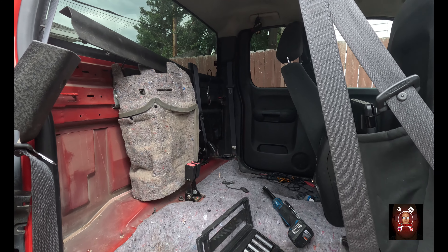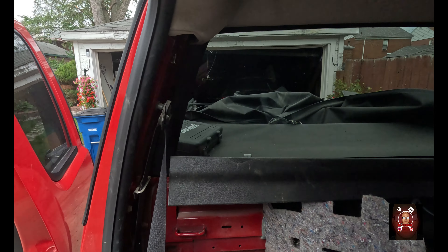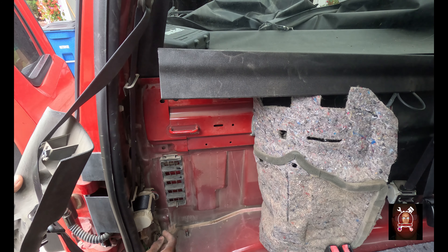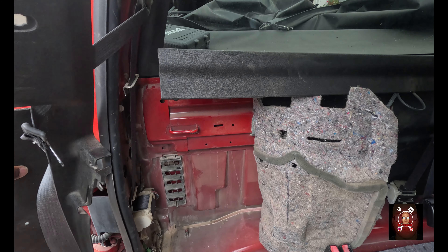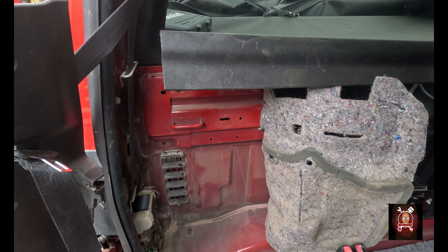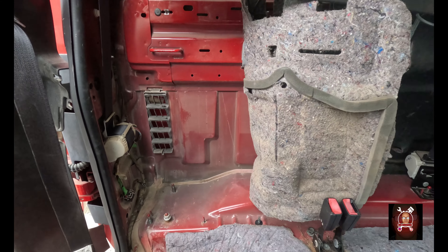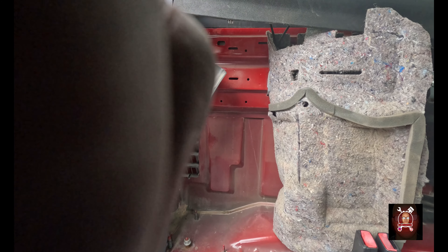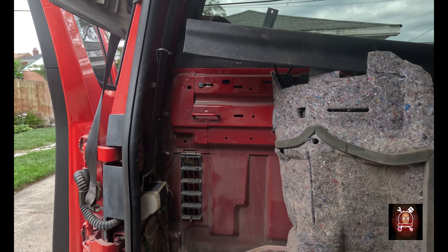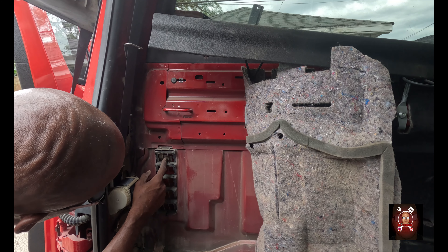I'm gonna shrink y'all down — this is unbelievable to me how this happened. In order to get to this, here is our problem. To get to that you've got to take this side vent — well, the side cover — out, and the back seat's got to come out too. As I bring y'all down, you can see these vents are supposed to be covered. Only one has a cover and that one is falling out as well.